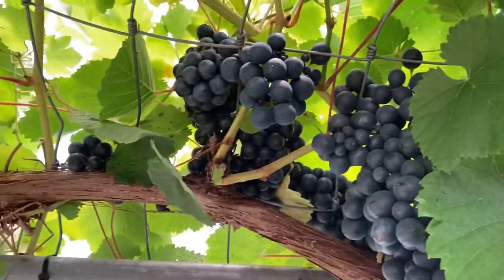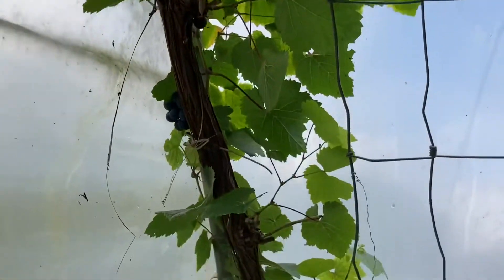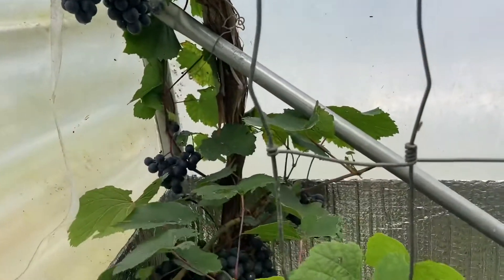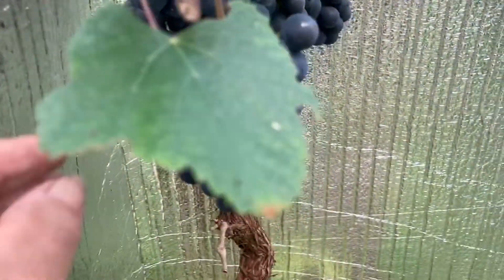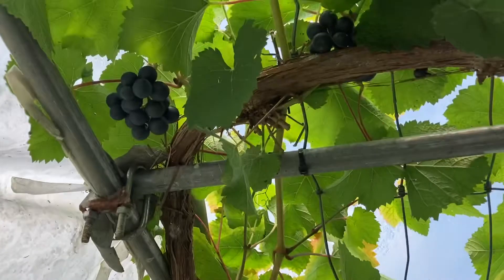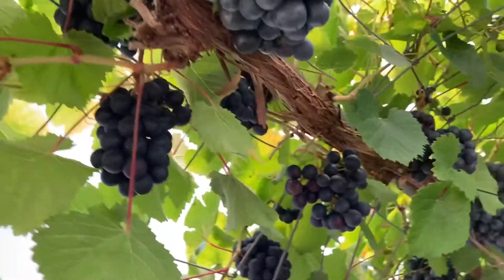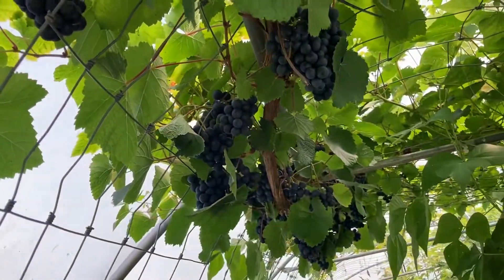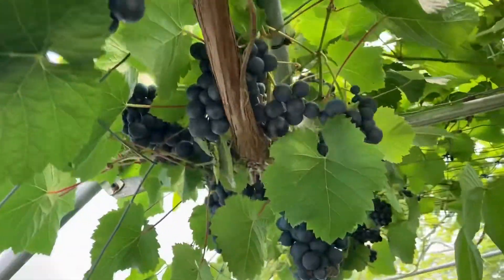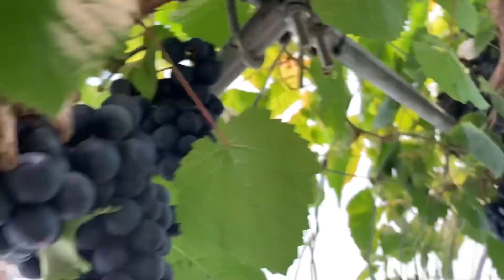In the polytunnel again, time to harvest some of these grapes and we have got some lovely big bunches. They have really come on well this year. This grapevine goes up and over all the way down there. We are going to harvest some of the bunches, mainly before the wasps get in them.